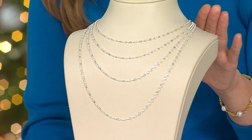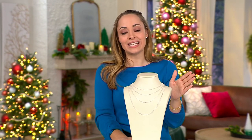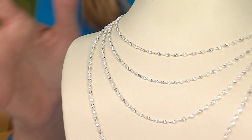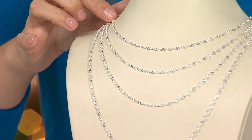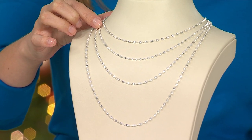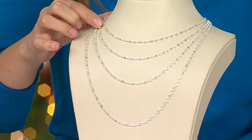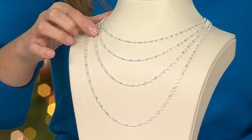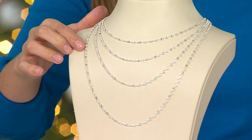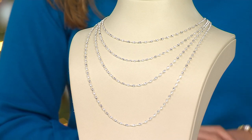You have four different choices in your length, and that's where you're seeing that sale price ranging from $29.98 up through $47.98. You're saving between $8 to $12 depending on your length. From the top to the bottom: the 16-inch is going to be 3.8 grams of your beautiful ultrafine silver. Then you have your 18-inch at 4.1 grams, your 20-inch at 4.6 grams, and then the 24-inch at 5.8 grams.